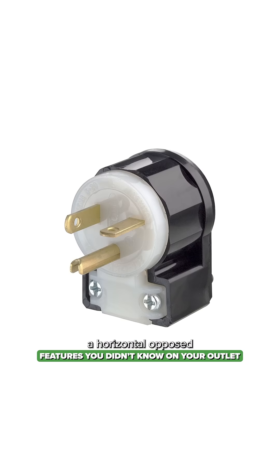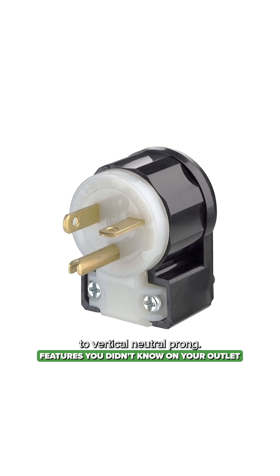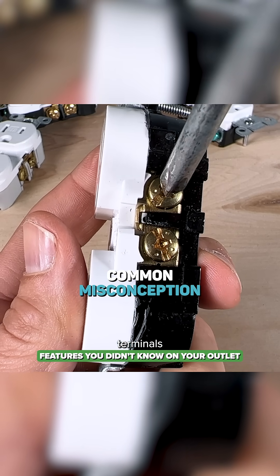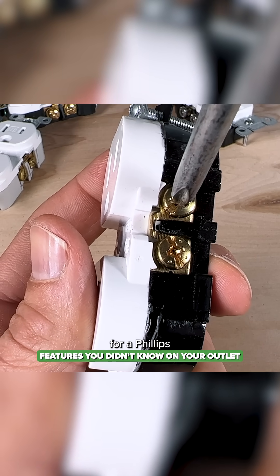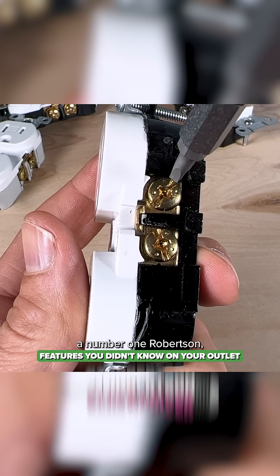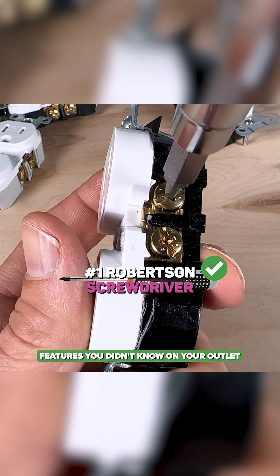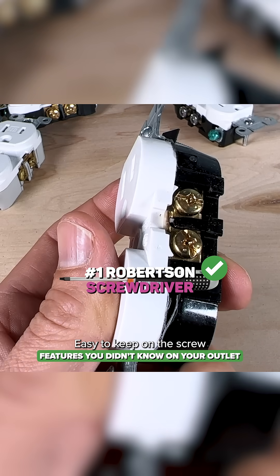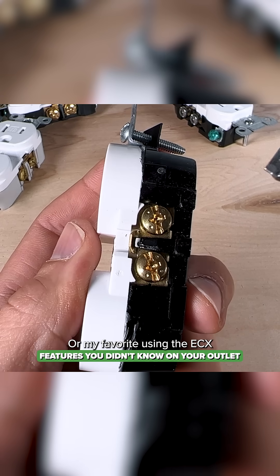A 20 amp plug actually has a horizontal as opposed to vertical neutral prong. The common misconception is that these screw terminals are ideal for a Phillips head screwdriver — they're actually made to fit a number one Robertson, which is super common up in Canada, easy to keep on the screw and get the torque that you need.